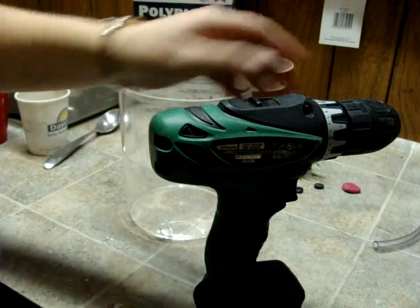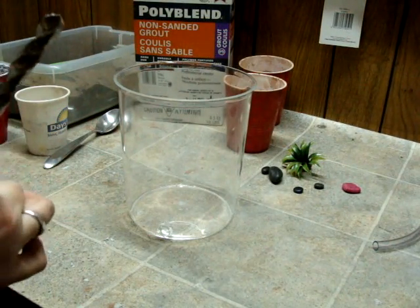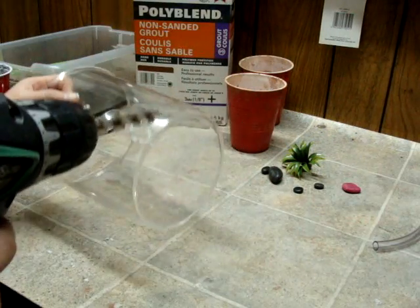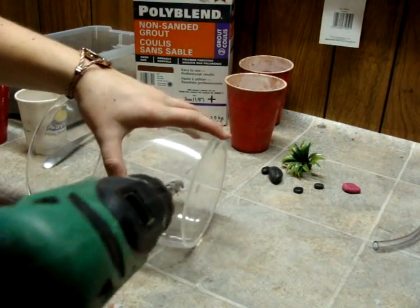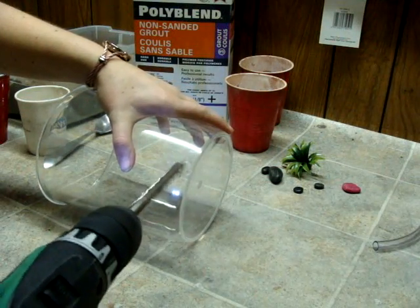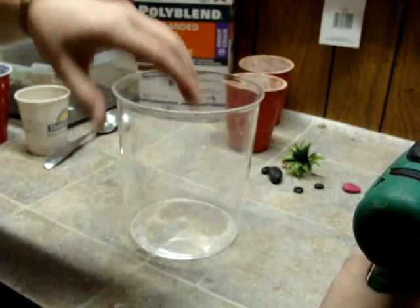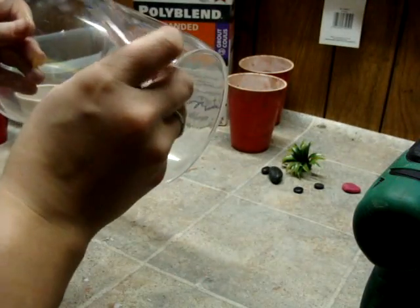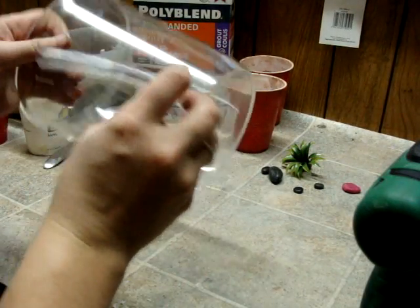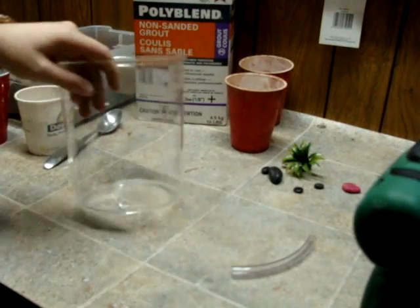I just finished drilling 14 of these and not one of them gave me this much trouble. Maybe I should have just used the first one. Don't push so hard when you first start drilling — that'll probably help. Well, it's not a perfect circle, but it'll work for us.